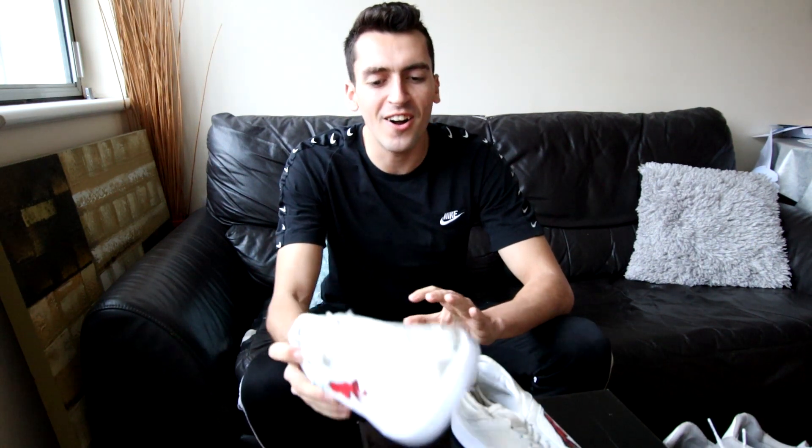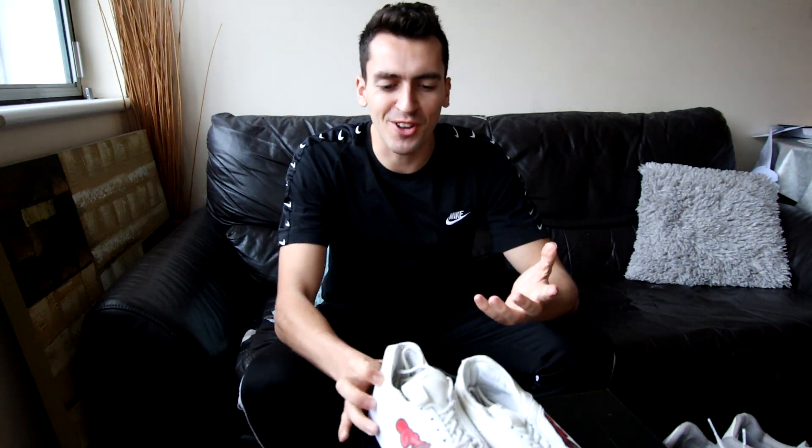Sole variations — no issues at all in terms of sole variations. All good for those kinds of tricks as well. So at this point you might be thinking: wow, these shoes are the best freestyle shoe ever.